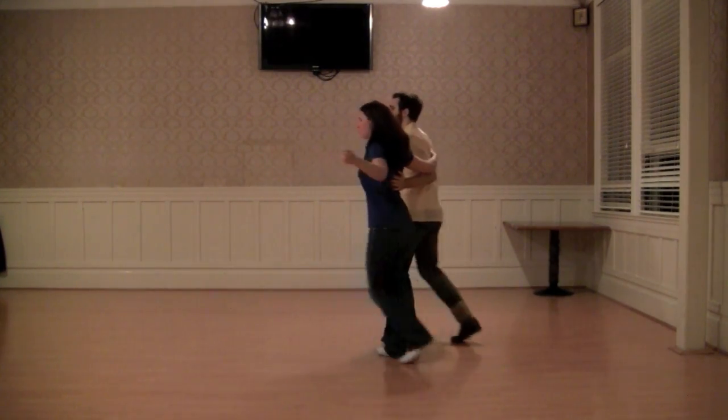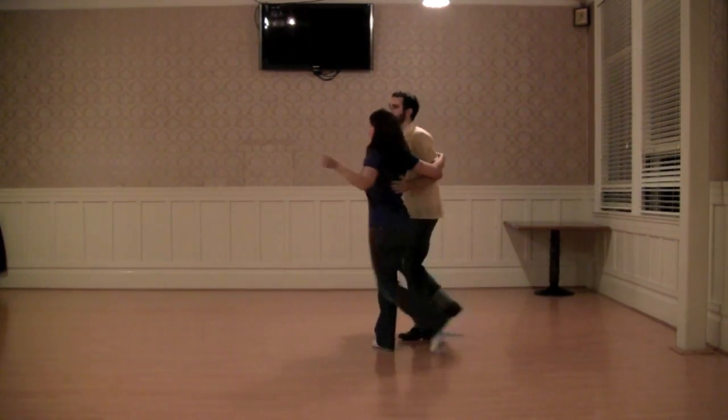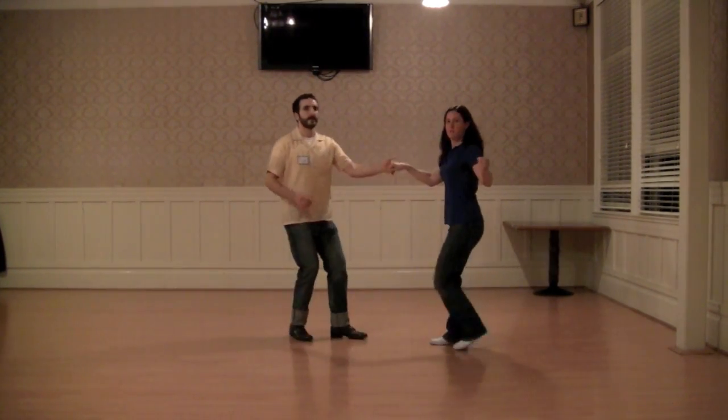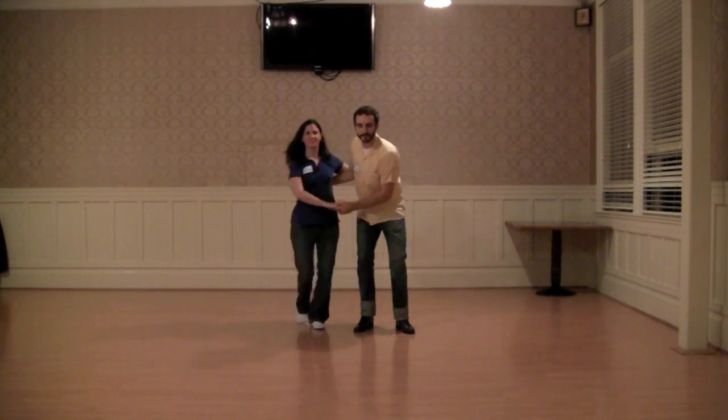Rock and triple. Then we did a swing up and close. And then we did a circle. And that's it. Thank you so much you guys for having me — see you next week.